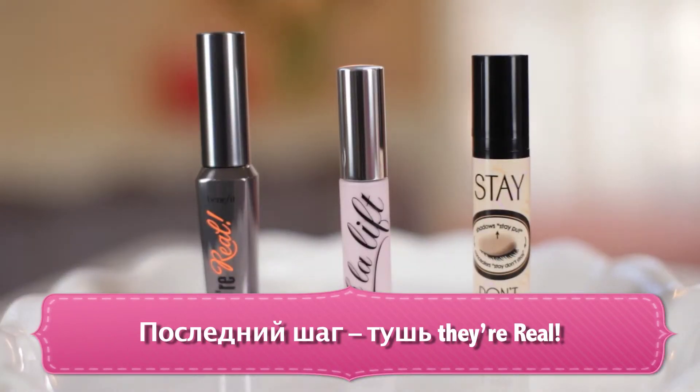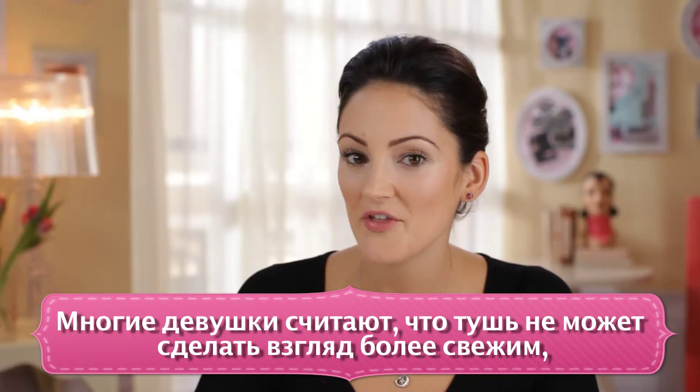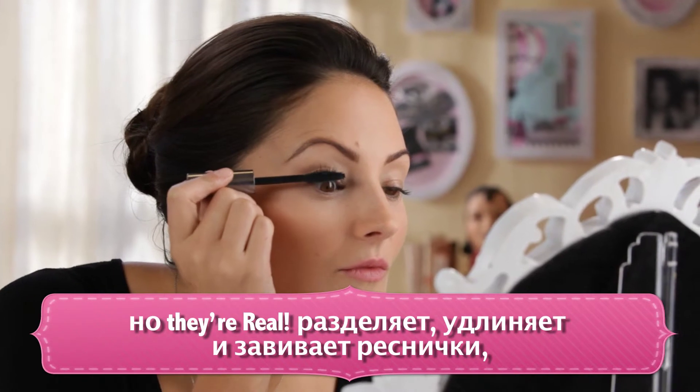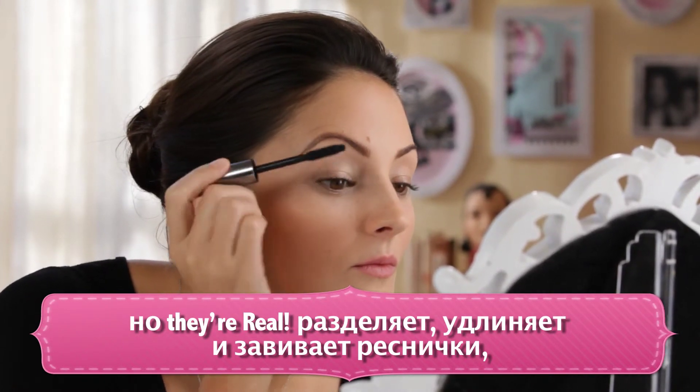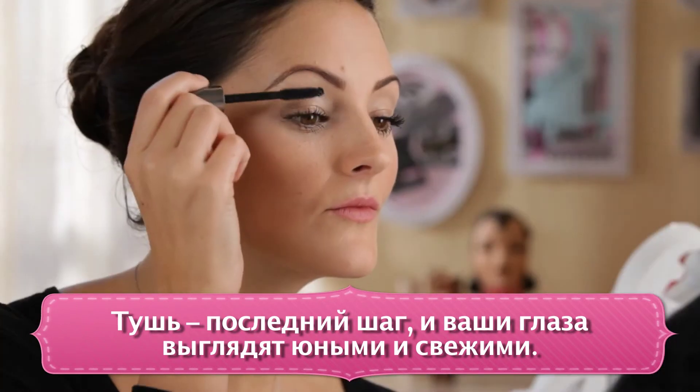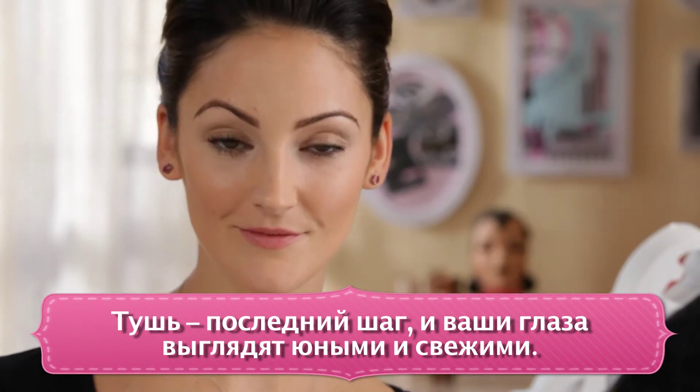Our final step is They're Real Mascara. Most girls don't think that mascara is going to brighten the look of your eyes, but They're Real is going to separate, lengthen and curl, leaving your eyes looking nice and defined. It's the final step to getting a complete, bright, youthful looking eye.